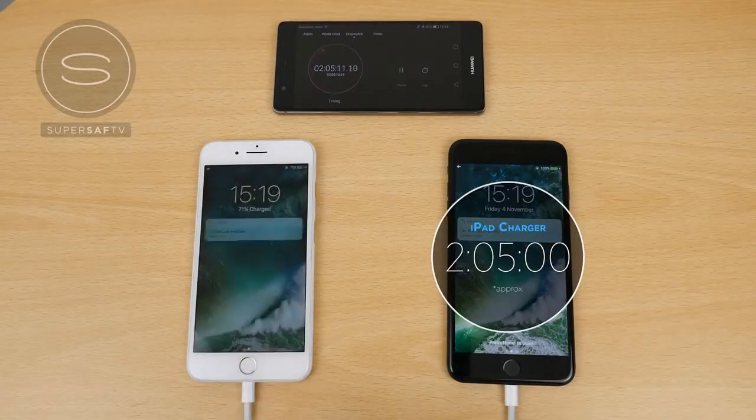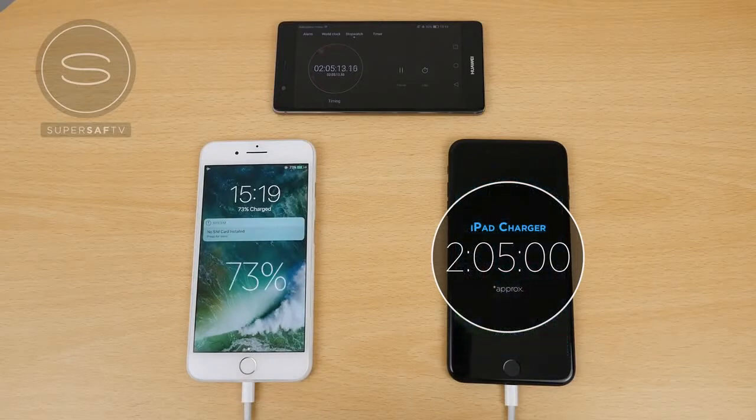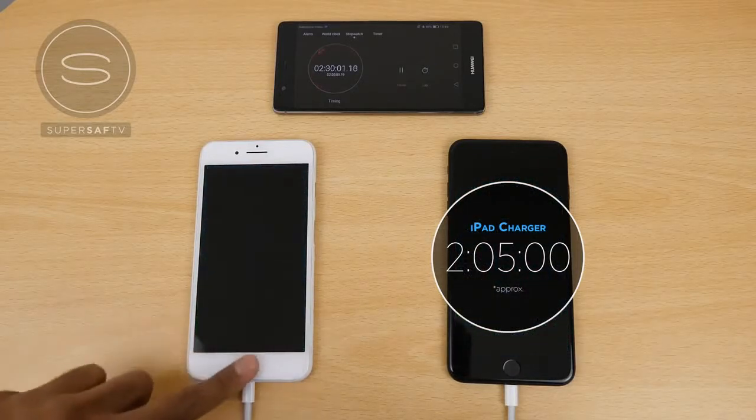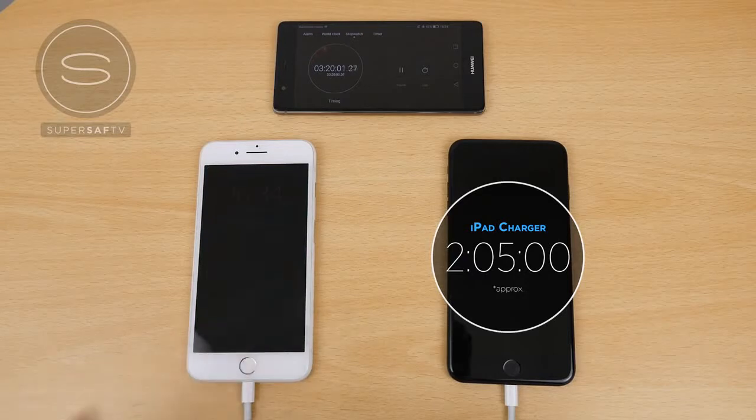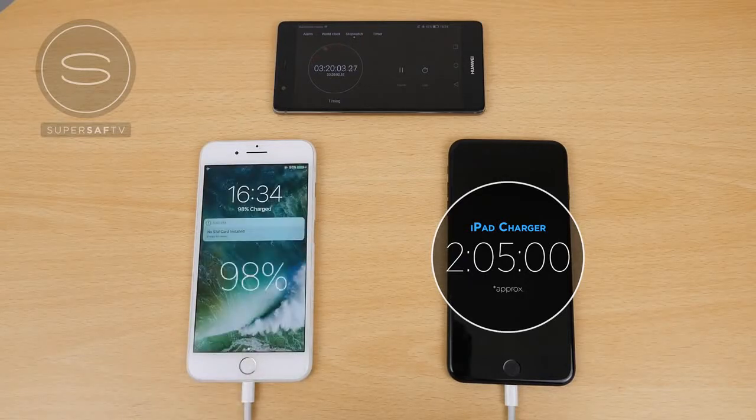At the point the iPad-charged iPhone finished, the iPhone 7 Plus using the standard charger was only at 73%. After around 2 and a half hours it's at 84%, and after 3 hours it's around 95%. It's already taking quite a lot longer. After 3 hours and 20 minutes it's still on around 98%, and at 3 hours and 30 minutes still 98% — this last chunk is taking quite some time.